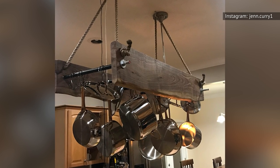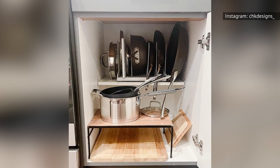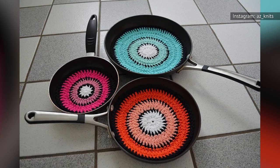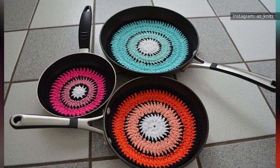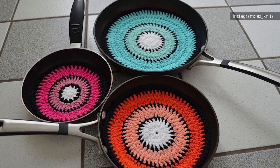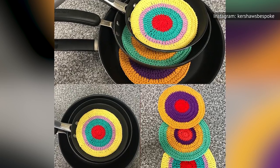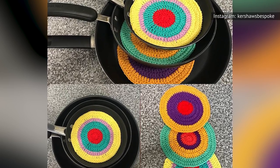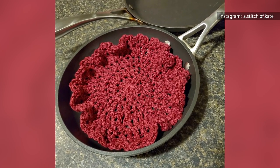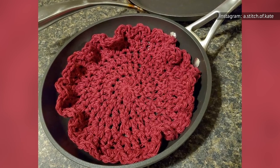Ideally, you'd hang your frying pans to store them, or set them in a cupboard in a single layer. But if you don't have the space, there's a way to make stacking your pans a little safer. Before you stack a pan inside another, put a double layer of paper towels, a piece of cardboard, a potholder, or even crocheted protectors in the base pan. The second pan will nestle on top of the protector, keeping the surface from getting scratched. It will also help absorb any lingering moisture or oils that could degrade your pans or cause them to rust over time.